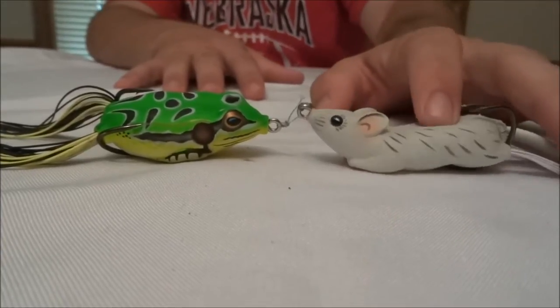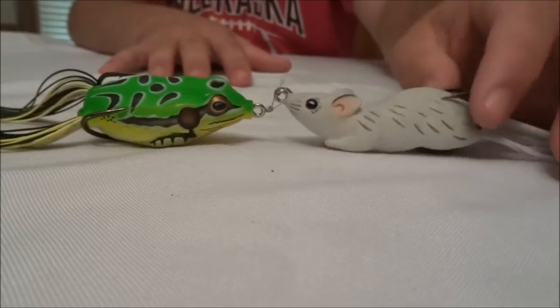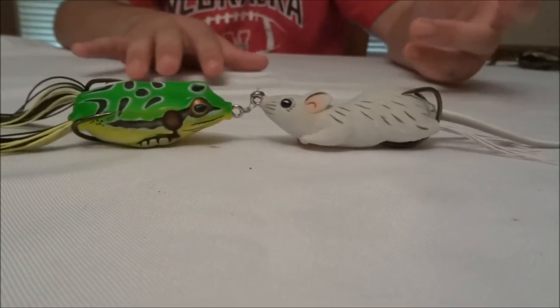I think they have this in two colors — a gray one and a white one, from what I've seen so far. It's a good all-around bait. I believe it runs for about the same price as the Koppers Live Target Frog, between 10 and 12 dollars.